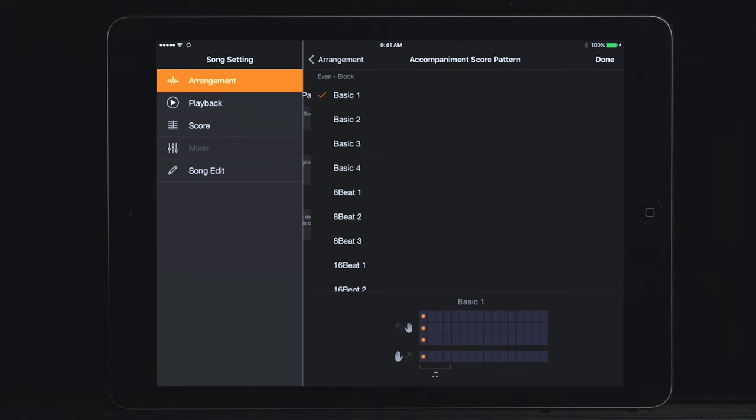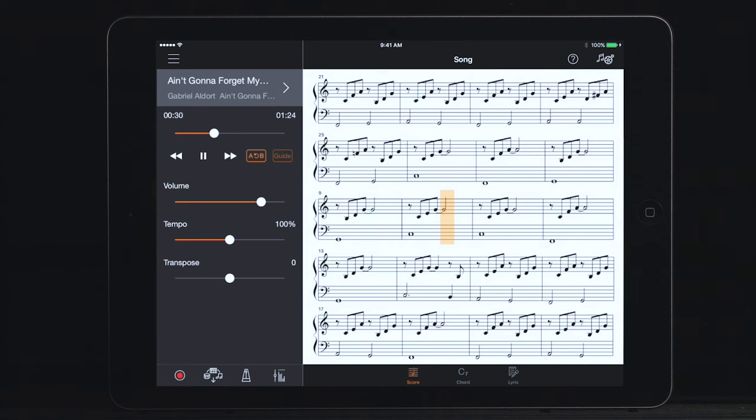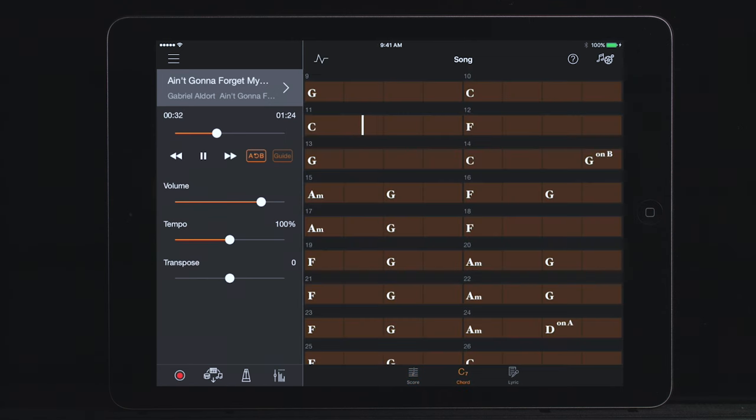You can customize from dozens of score patterns depending on the style of the song and your playing level. Or, if you prefer to read chord symbols, the app can create a complete chord chart for the song.